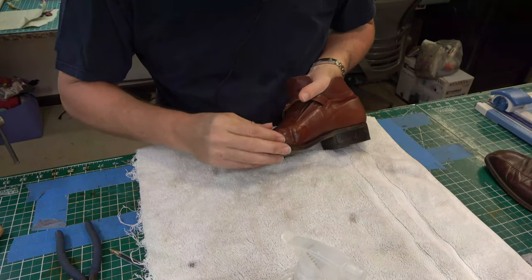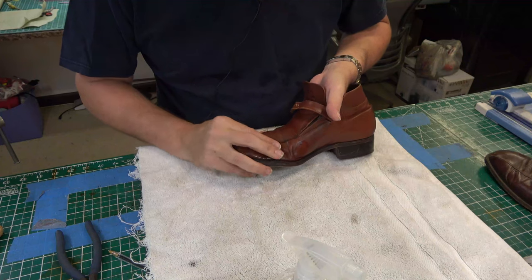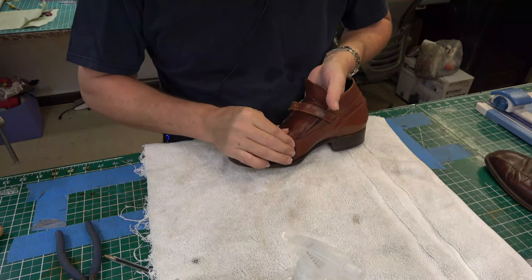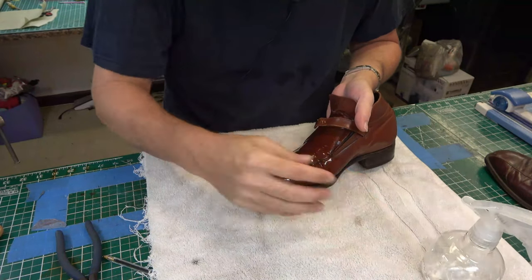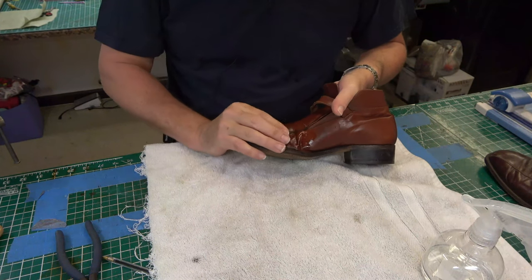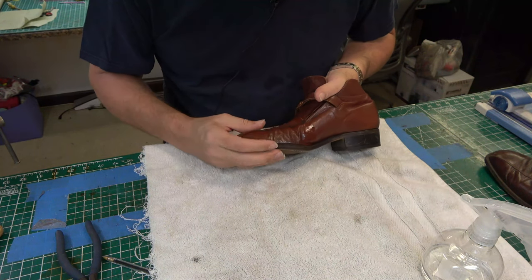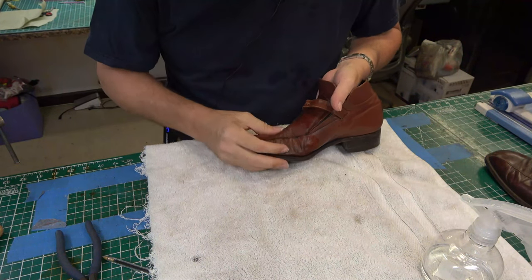I'm going to start rolling some of these. Now, these aren't shell cordovan, these are just regular calf — I'm assuming calf. Somewhere around here I have a bone folder, but I don't know that I'm going to use the bone folder. Next, what I'm going to do is I've got a pair of oversized shoe trees that I'm going to stick in here.